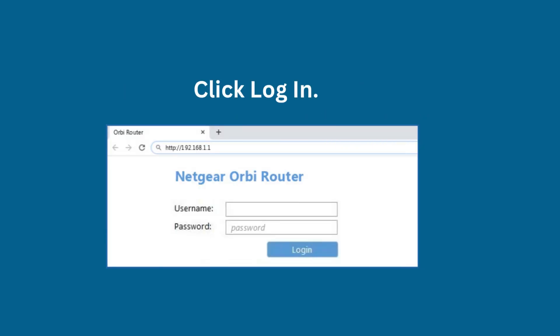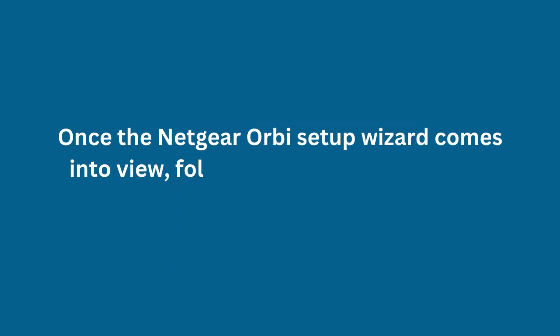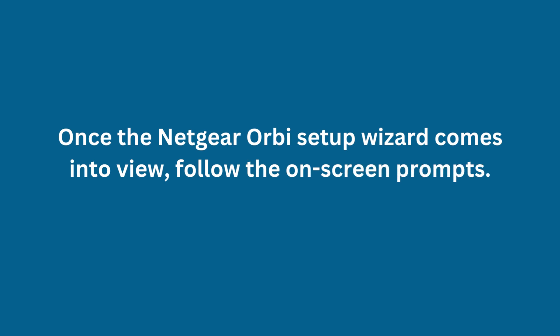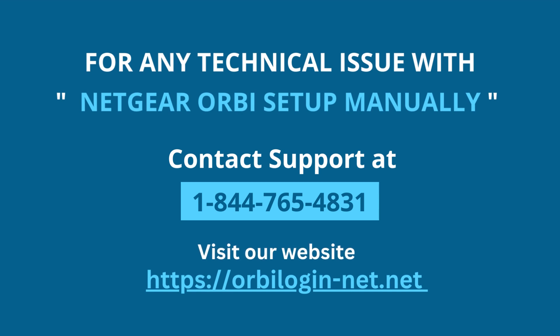Click Login. Once the Netgear Orbi setup wizard comes into view, follow the on-screen prompts.